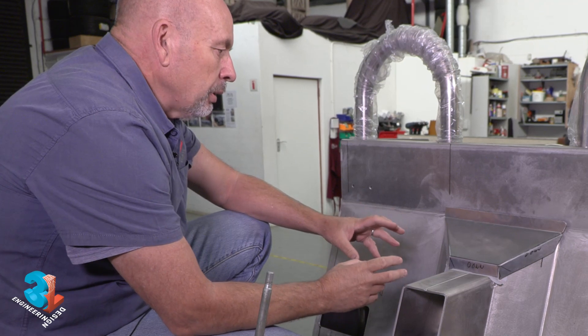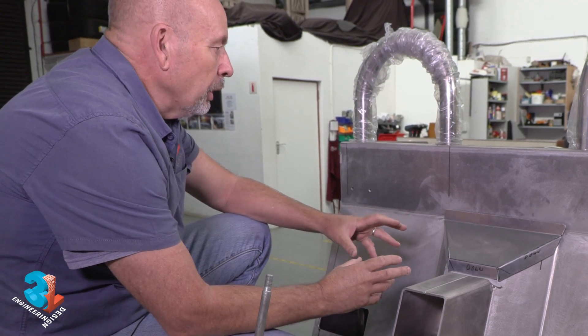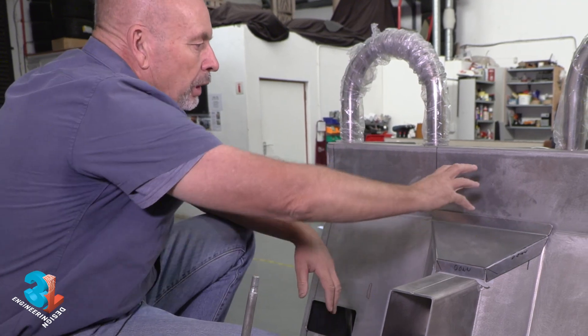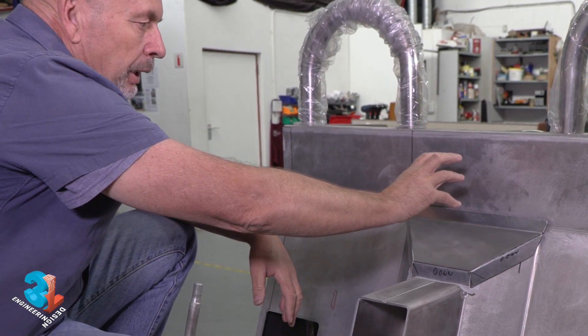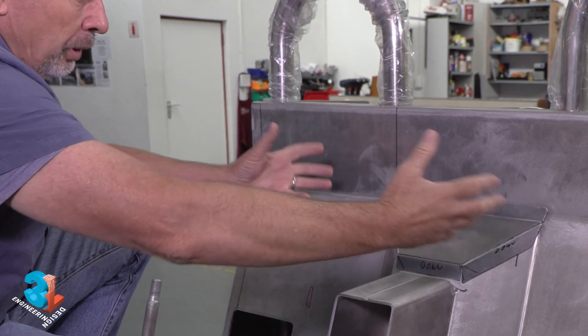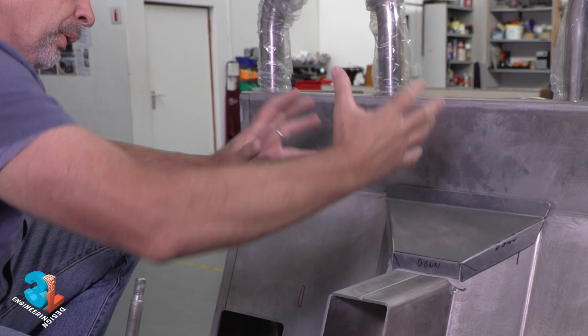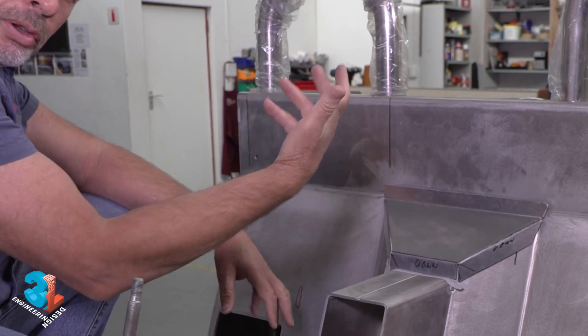One of the first and immediate challenges was the fact that we had to move the intake manifold around. Otherwise, we'd have a big throttle body sitting right here, and I don't think that's going to work well for somebody trying to drive a car with induction sound and a filter right there. So obviously, we turned that around.